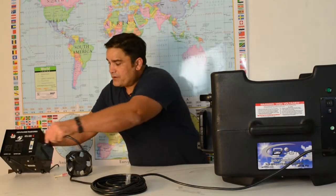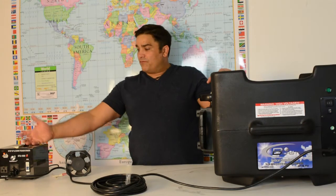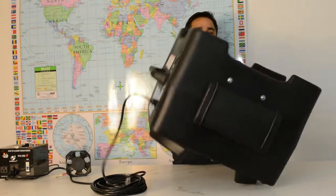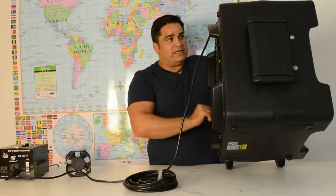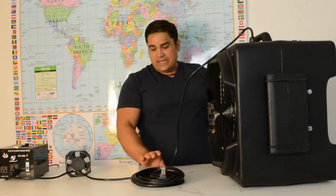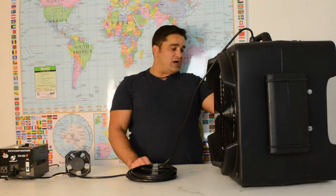We've got here a 110 volt to 220 volt power converter that steps the electricity up from 110 to 220 volts. And like our other vertical ozone tornado models, it comes with a convenient carrying handle and wheel so it can be rolled around from job to job. It comes with a whopping 25 foot cord that allows you to take it from job to job.